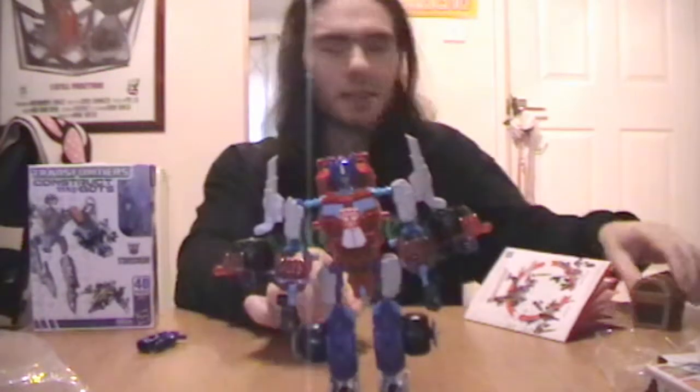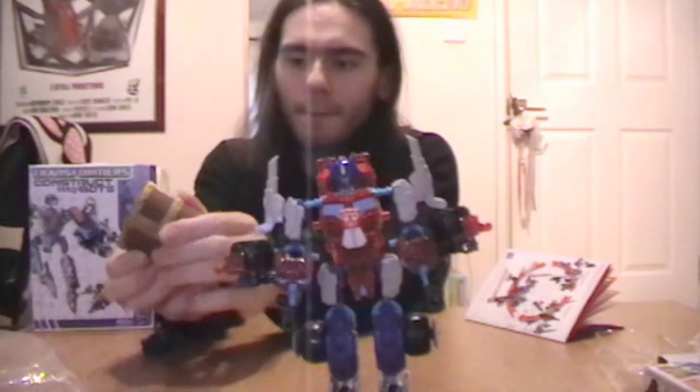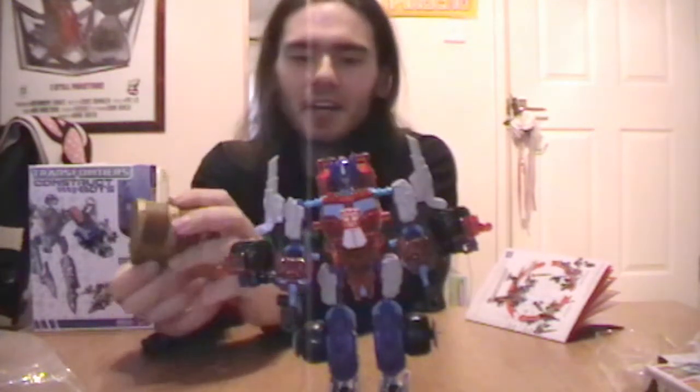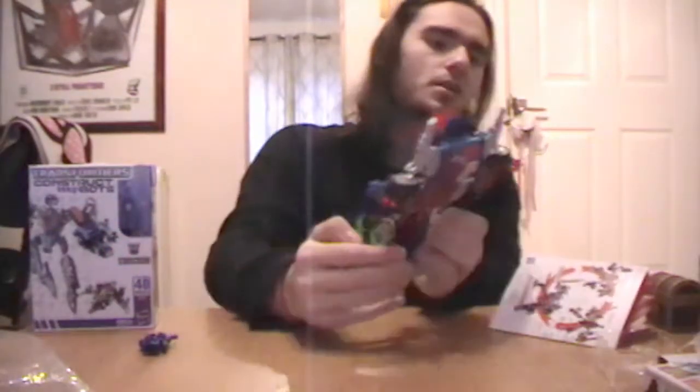I think he's about done — and Val told me to do this when I finished him. Yeah, that's pretty good. As you can see, if I followed the instructions correctly, which I think I did, he looks about right. Let's check the box.